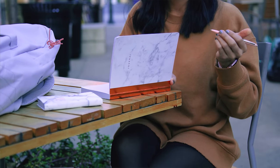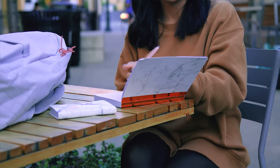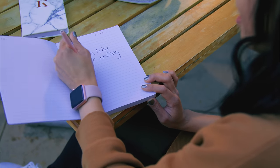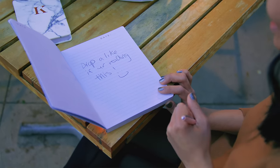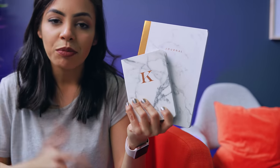I also included two notebooks in my backpack — marble, of course, to fit the whole theme. And I know this may sound crazy, but it's nice to step away from the laptop and your phone and just write things down with pen and paper instead of typing everything in. That's what these guys are here for. You need some notebooks in your bag.